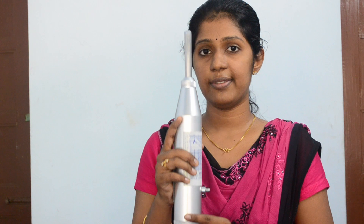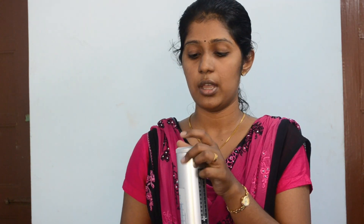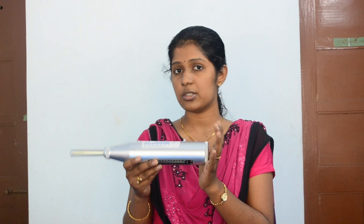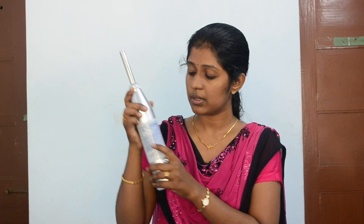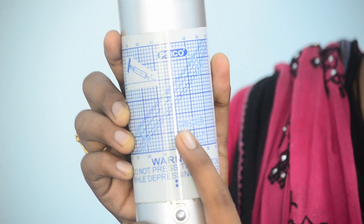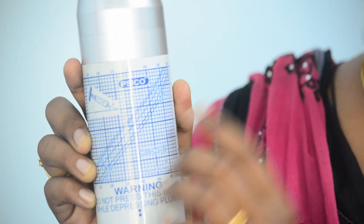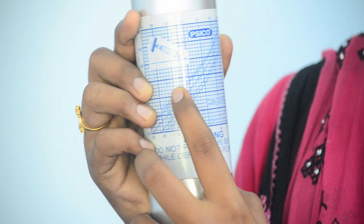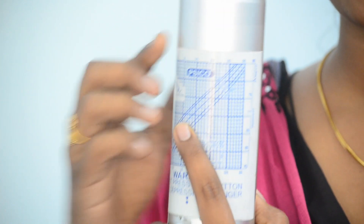Therefore we have to apply a positive as well as negative correction for these readings. The upward position is taken as positive and the downward position is taken as negative. There are also two slanting positions: plus 45 degrees and minus 45 degrees. Therefore there are five positions in total: zero degrees (normal position), plus 90 degrees, plus 45 degrees, minus 45 degrees, and minus 90 degrees. The calibration chart provides five different curves corresponding to each of these five positions, and from the rebound number we can get the compressive strength value corresponding to the curve for the relevant position.